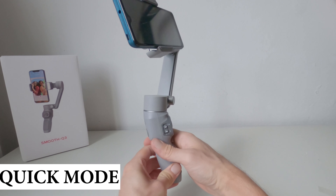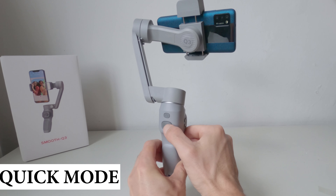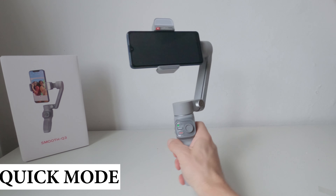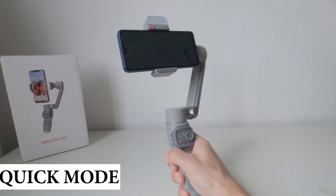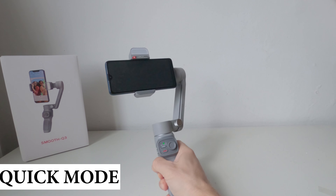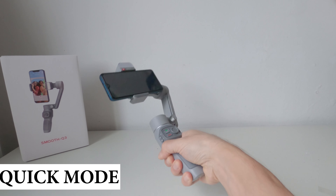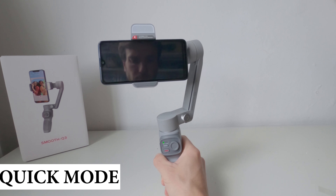L'ultima modalità utilizzabile è detta Quick Mode e si attiva tenendo premuto il tasto posteriore. In questa modalità il gimbal seguirà tutti i nostri movimenti ruotando molto più velocemente rispetto a prima, mantenendo però sempre una certa stabilità degli assi.